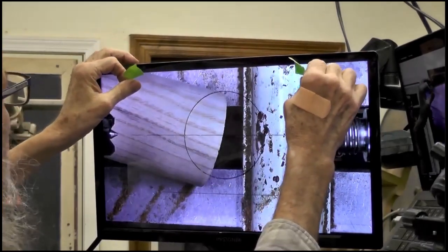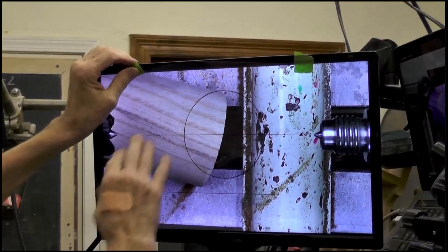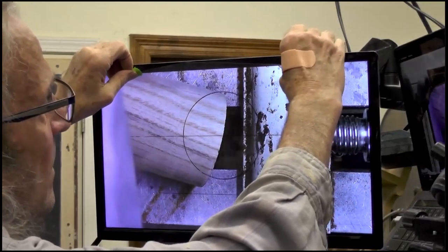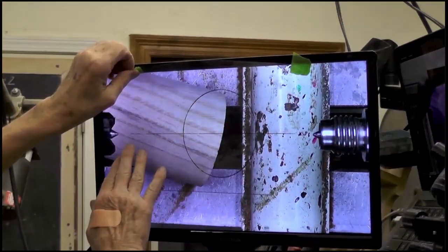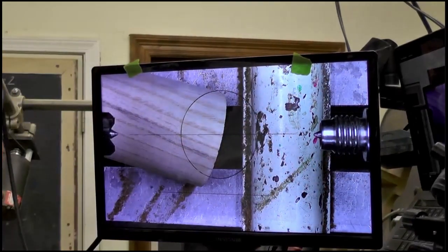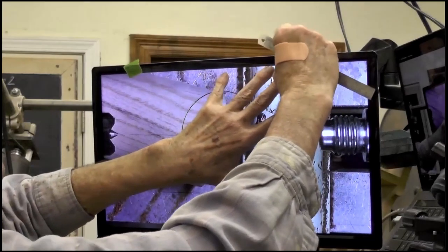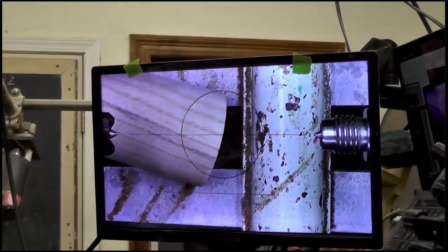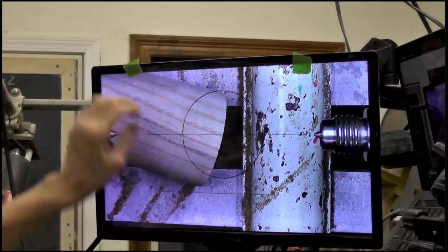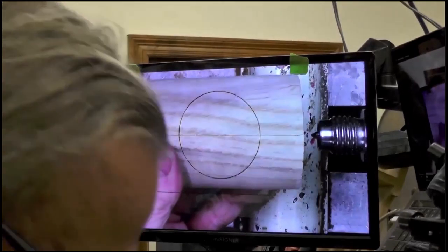Hey Trey, what size monitor are you using there? I think it's about a 19-inch. Someone typed in the chat that you can get a 14 to 17-inch monitor at Best Buy for about 70 bucks. I like the smaller size when it's next to your lathe, instead of the big one. Mine came out of an office that I used to work in — they upgraded all the monitors and had to dispose of them because they weren't worth anything. I think I have four or five of them.